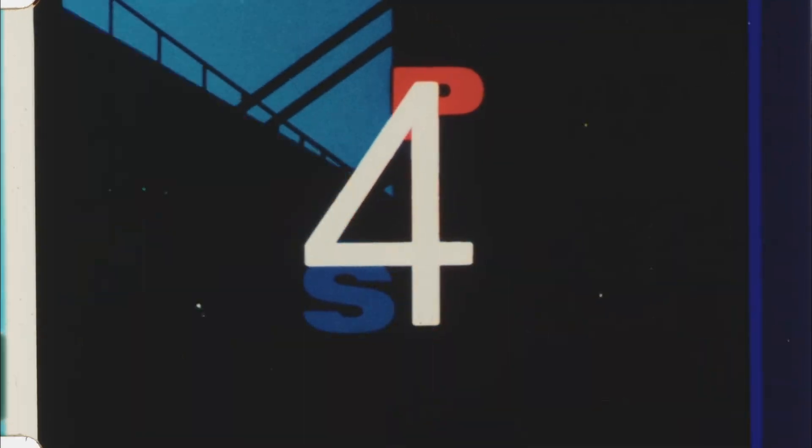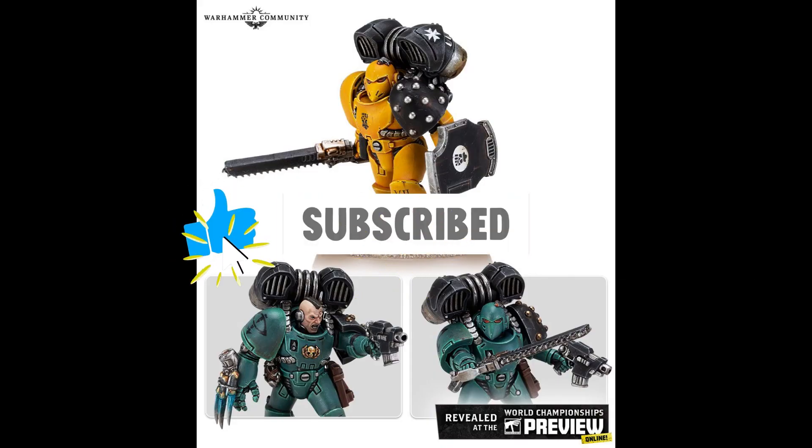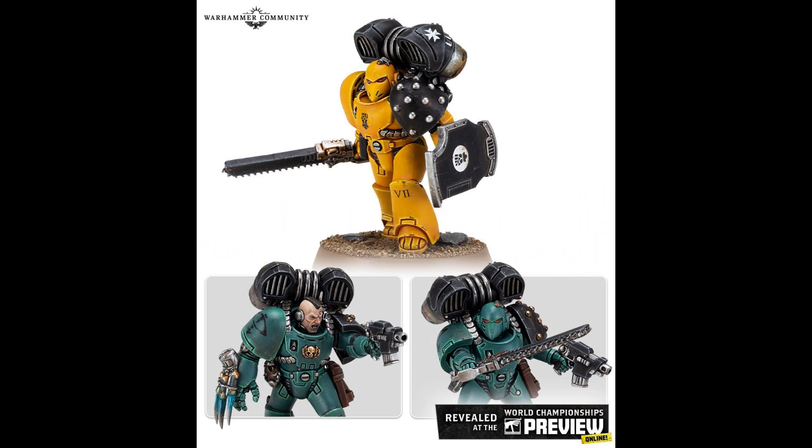Hello and welcome. I am Raziel, and today it was the preview — some more models for Games Workshop to show off to the world. Honestly, some are good, some are very good, and some are not so great.